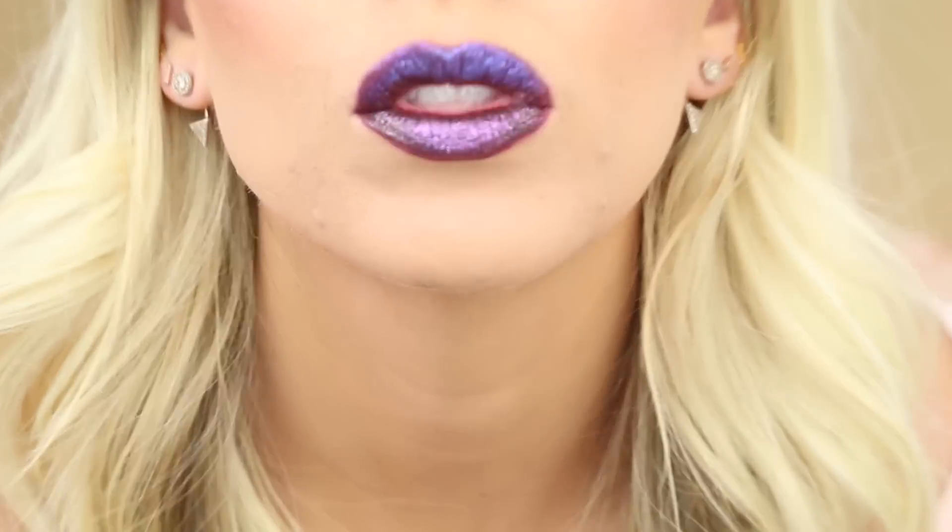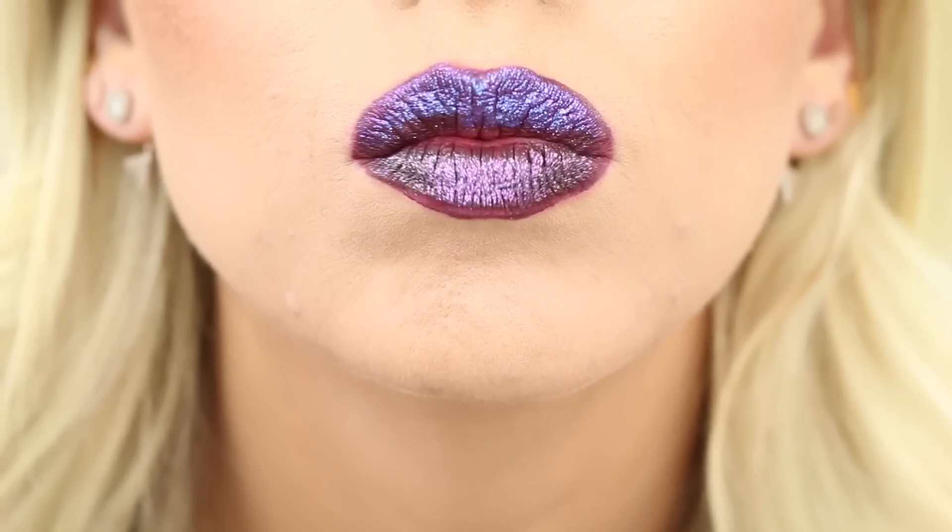Oh my God, I love this one! That one is amazing — it's Reverb. I love Reverb. It looks so cool on the bottom. They're both really cool to be honest — they both look amazing — but Reverb specifically has a lot of dimension, and especially over this Blackmail it looks really cool. Now that I'm trying these on my lips, I'm really liking them a lot more than when I was just swatching. These are actually really fun.